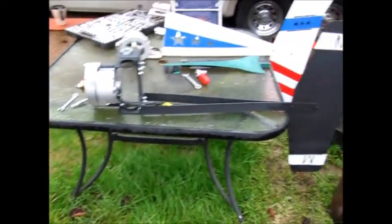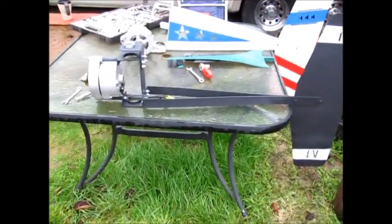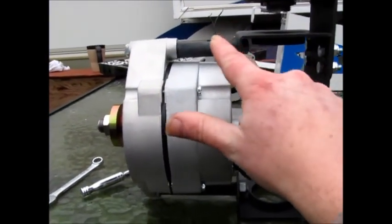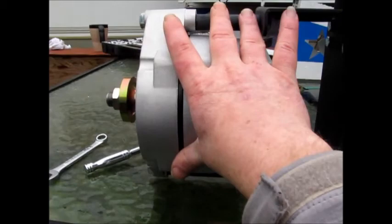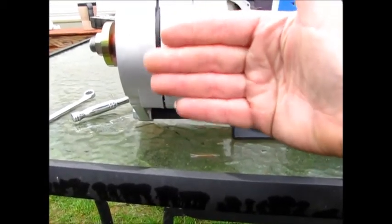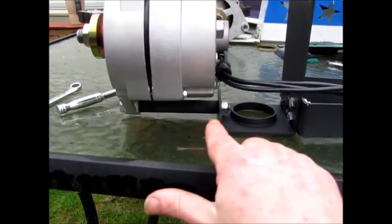Okay well here it is you guys, it's all put together and ready to go on the roof. I just wanted to point out here—the bolts that go through here, you wanna make sure you get these really, really tight. It's a really important part of your PMA mount; if you don't get it tight it'll flex, so you want those really tight.